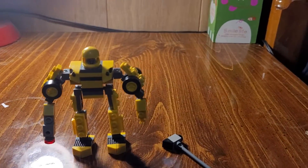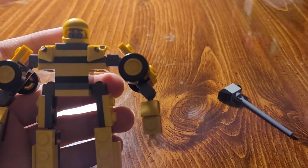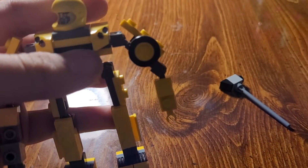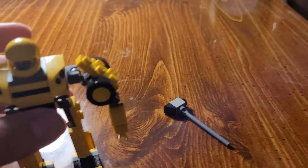I basically made him into an actual Bumblebee. It's because I really wanted to make him a lot more realistic and a lot more real. I want to add him to my Lego collection, which is below here.